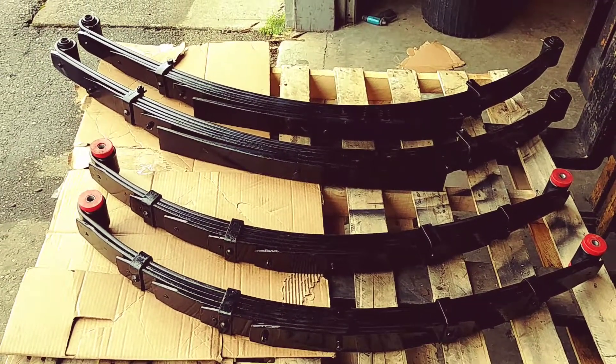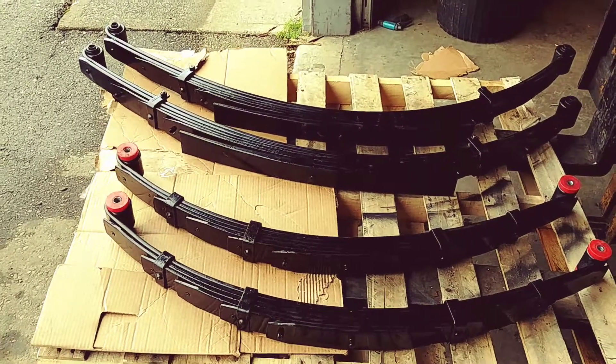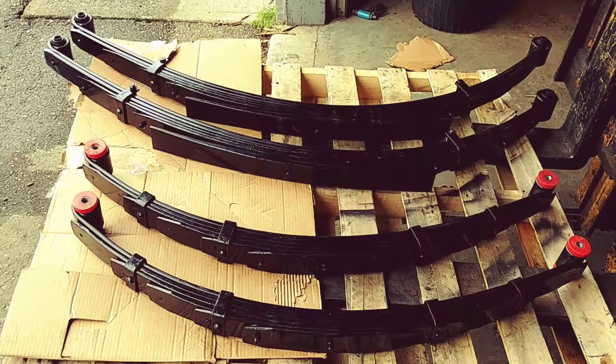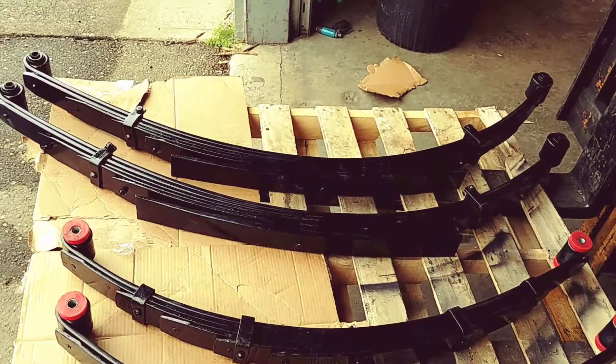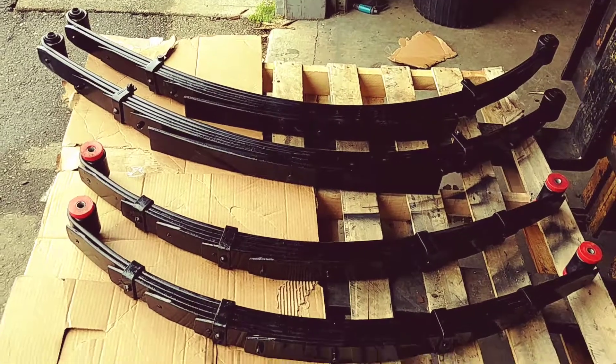If you've got a '67-'68 Chevy pickup and you're looking for custom springs, give us a call or look us up on the web at CustomSuspension.com. We can customize any spring you're looking for — Carrier Spring, CustomSuspension.com.